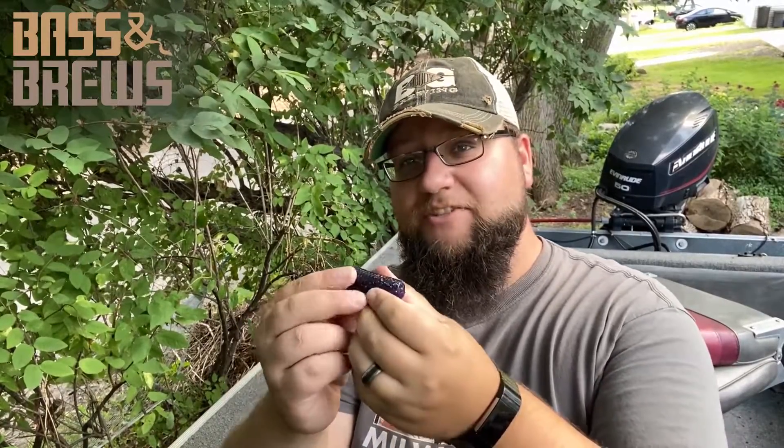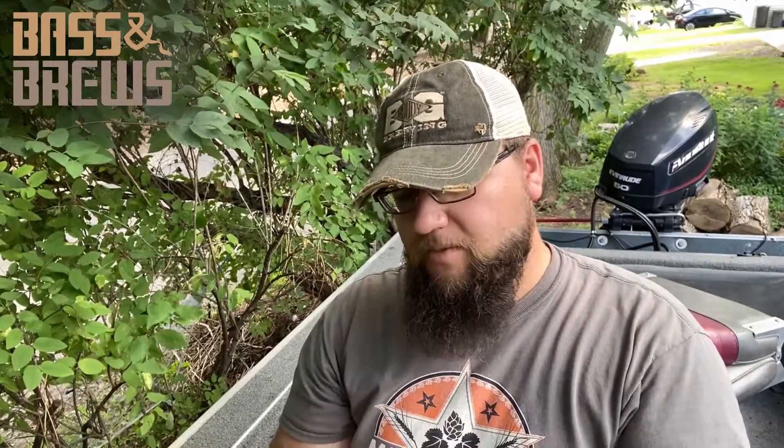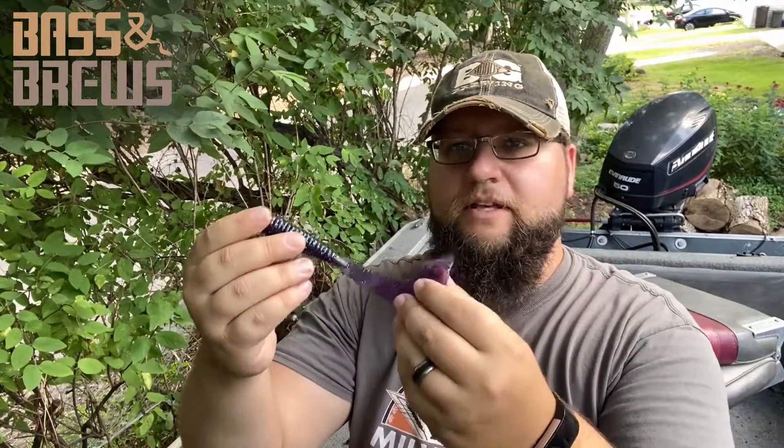Those are some sweet soft plastics, man. The size of these grubs — I absolutely love them. The only grubs I've seen close to this size are probably muskie fishing grubs. I really like the size and the profile of these guys. Big old tail. I don't know if these bass up here have seen a whole lot like this, so I'm really excited to get these guys out there. I'm going to use these quite a bit.